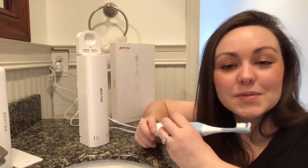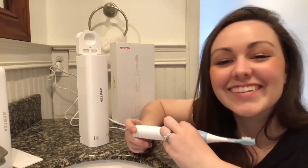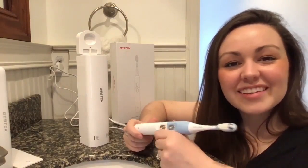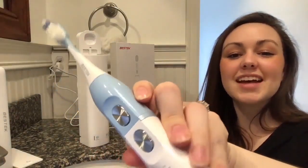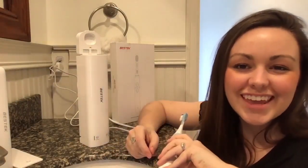Five out of five pops on Popcorn Gadget, if that's ever a thing. Until next time, I'm Caitlin, this was Popcorn Gadget, and we've unpopped the Bestech M-Care Sonic Brush. Thank you.